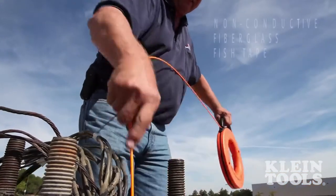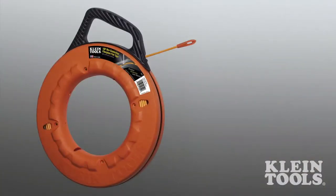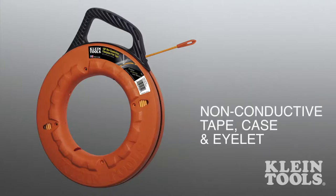Klein Tools introduces non-conductive fiberglass fish tape to reduce the risk of injury when fishing. The new fish tape is made in the USA with a non-conductive tape, case, and eyelet.